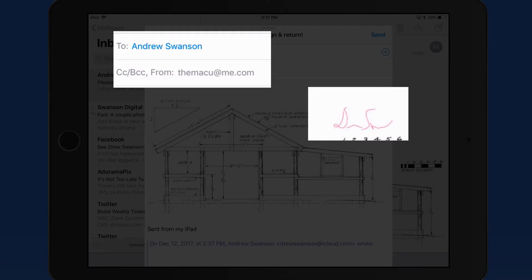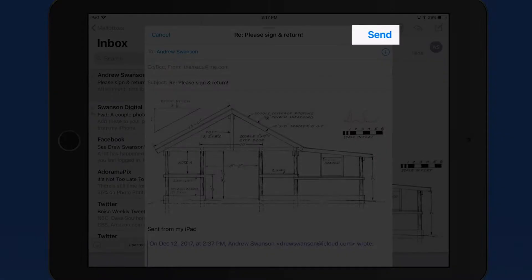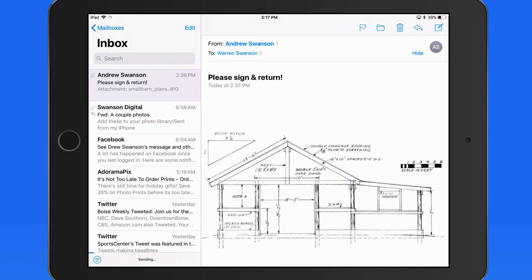It's also going to send me a copy, which can be useful since the signature is not going to be saved on the original attachment, so I can send this back without touching a pen or paper.